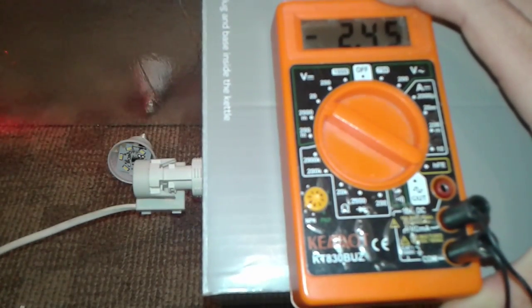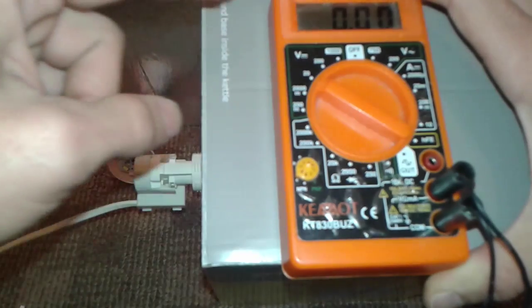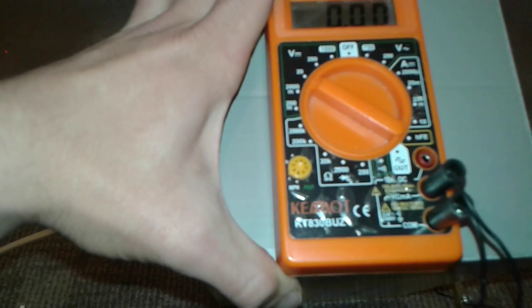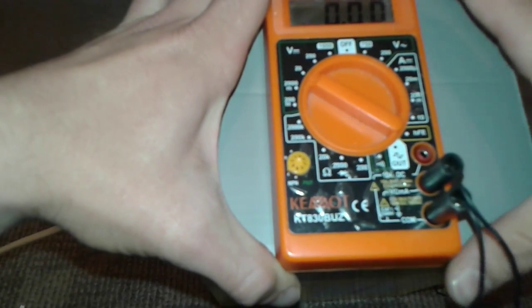There you go — 2.45. And now you can make a table. You can measure the mains voltage — basically what the solar cell is providing — and after that you can compare with your Joule Thief or step-up transformer, wherever you like to power these things. This is a 3 watt LED.